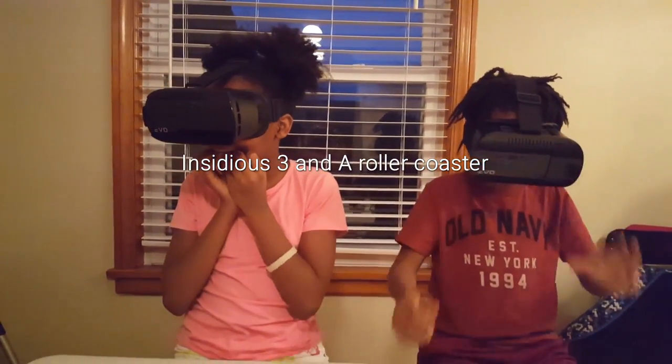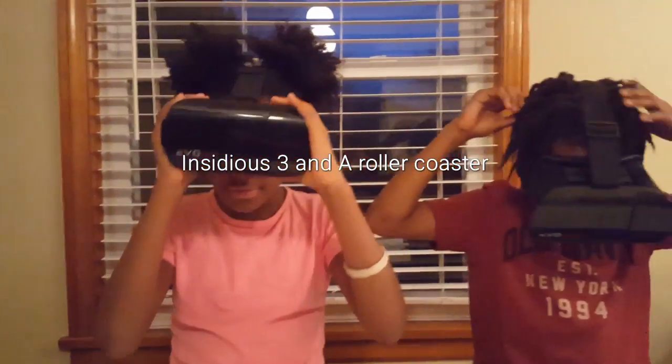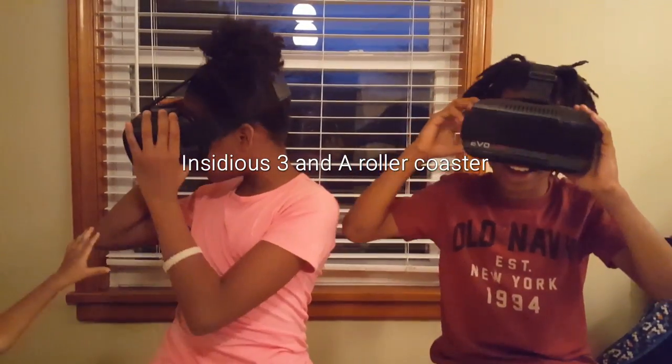Why is it not falling on me? Stop, Jaden. You're a skater. Oh, it's time.